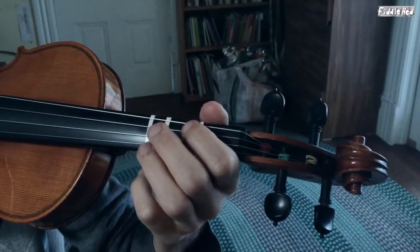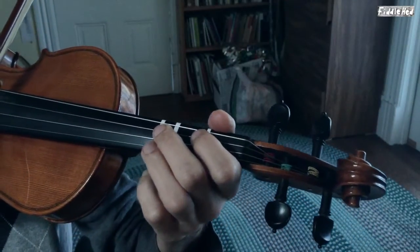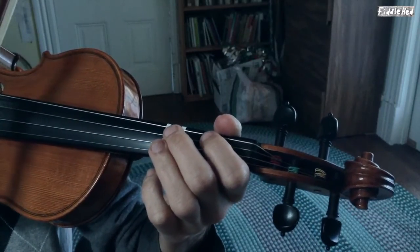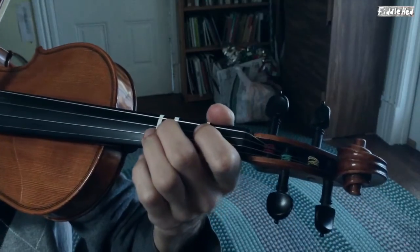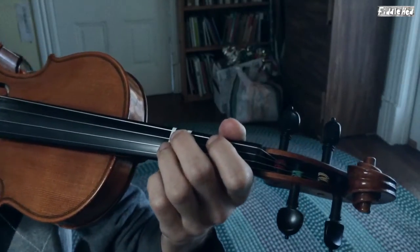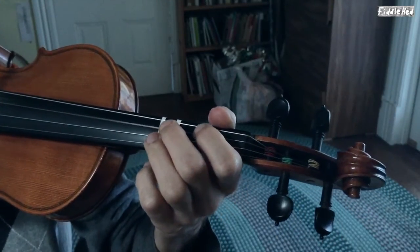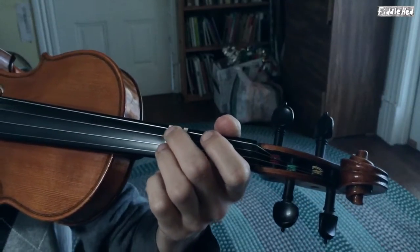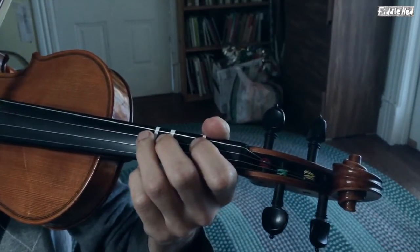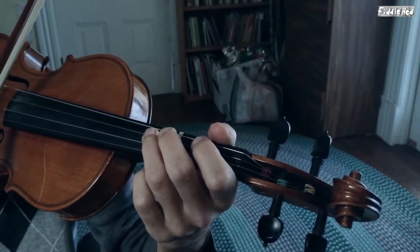If you do the same fingering but start on D, then you have a D major triad. You don't have to go up and down either — you could just go up, just as a practice idea. Or you could go just down. That's actually really good practice to go backwards. A further thing you could do with this is to start to add patterns — you could add double notes, or you could add rhythms like a hoedown.